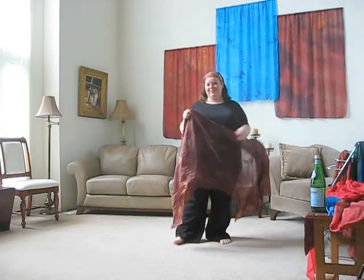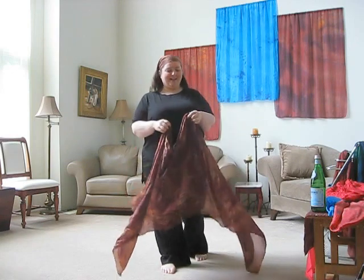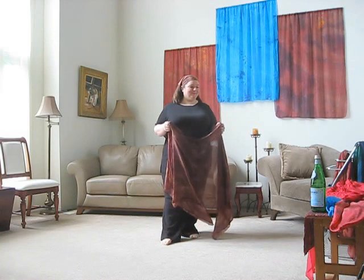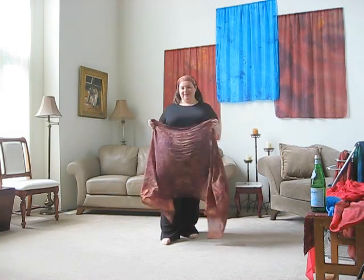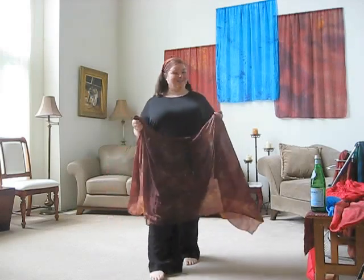Hi, this is part four of the five part series of working with dye for you scarves. In this one, I'm going to be showing you two sizes of my favorite weight. This is the five momme weight china silk and this is my favorite fabric. I just love the way this works.